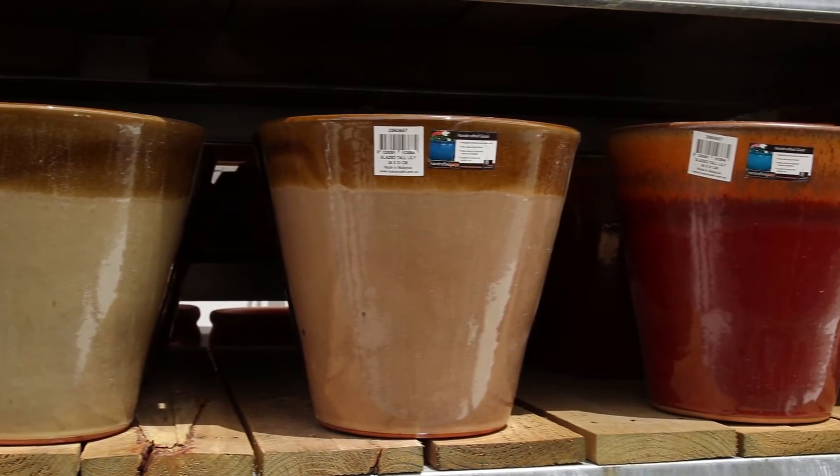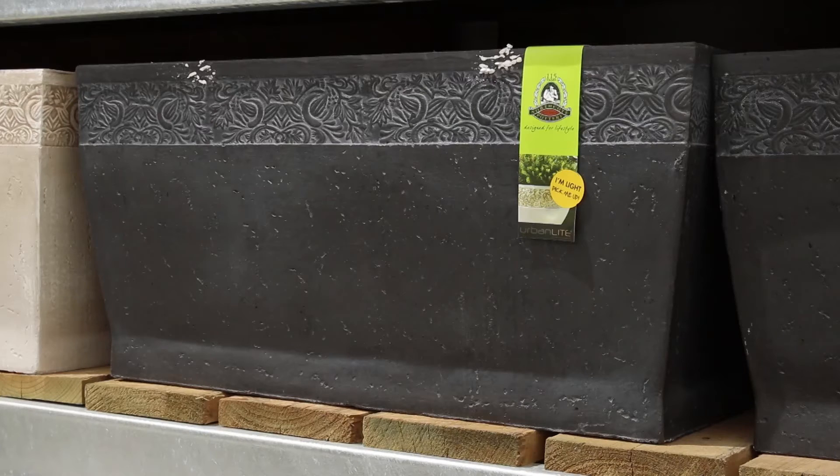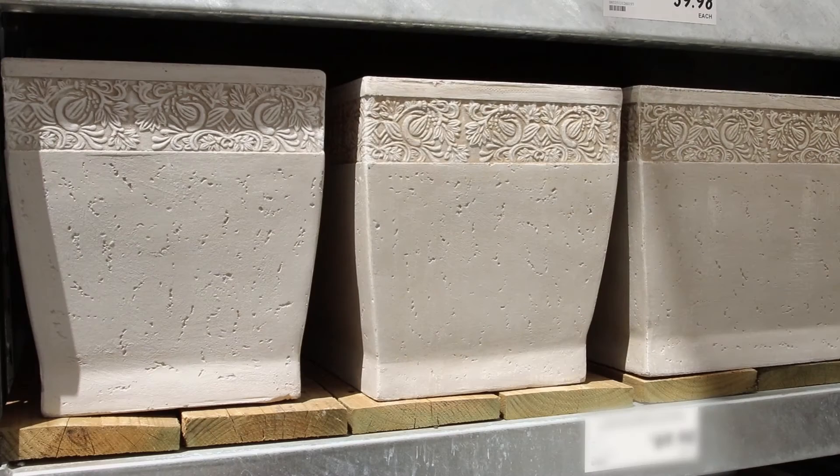Fibre clay pots are made from a combination of clay and fibreglass, which makes them strong but also lightweight. They're easy to move around and great for apartments and courtyards.